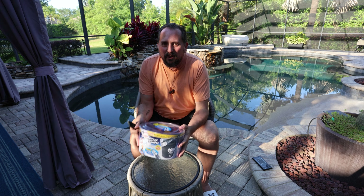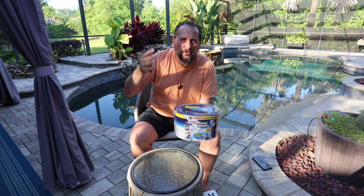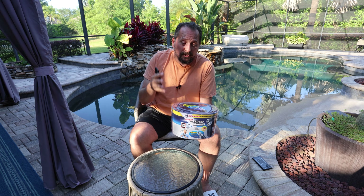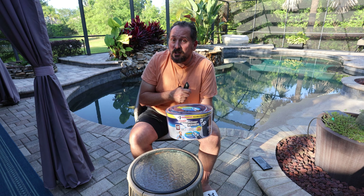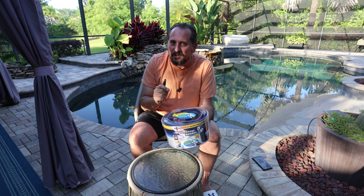Just like everybody else, I run into hose problems myself. They wear out, they get destroyed by the sun here in Florida, they get dropped, they get broken — every single problem you could possibly imagine. So I was looking for a new hose for myself and I saw this and thought it looks like a great answer. I am not sponsored; they did not send this to me. I actually bought this for myself.